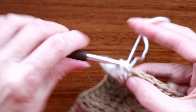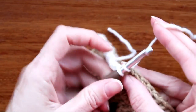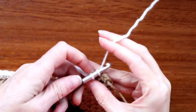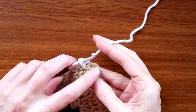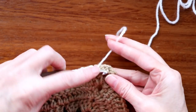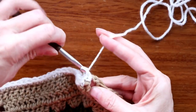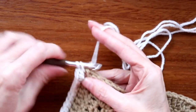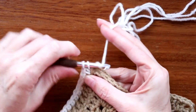It's half worked in. Now just keep going, one single crochet into each stitch, and I'll meet you at the corner. When you get to your corner, make sure you go into the last stitch before the corner and then into the corner. Into the corner: two single crochets, one and two, a chain one, and two more single crochets, one and two.